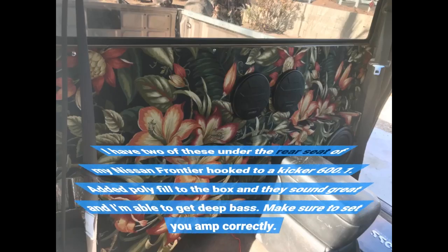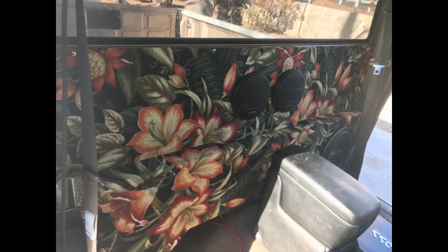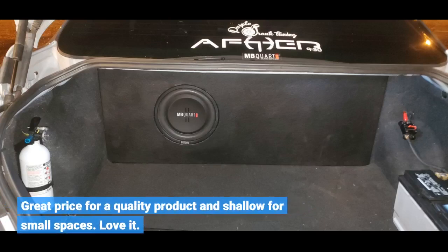I have two of these under the rear seat of my Nissan Frontier hooked to a Kicker 600.1. Added poly fill to the box and they sound great — I'm able to get deep bass. Make sure to set your amp correctly. Great price for a quality product and shallow enough for small spaces. Love it.